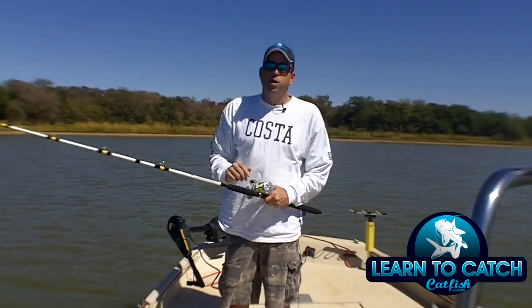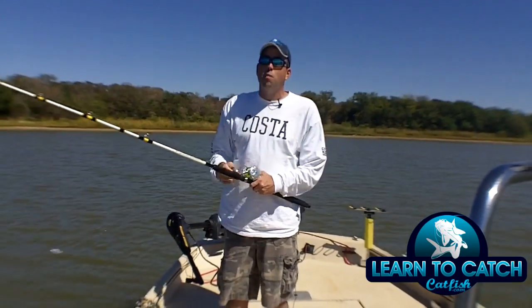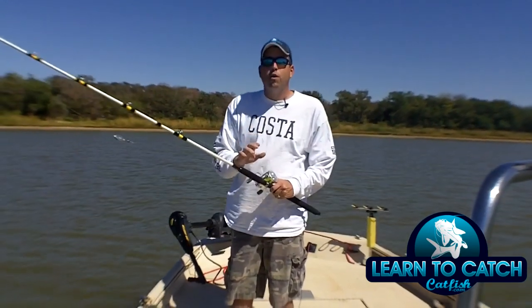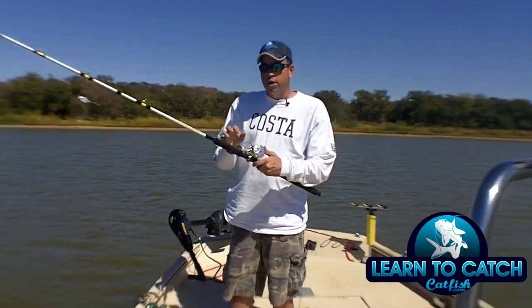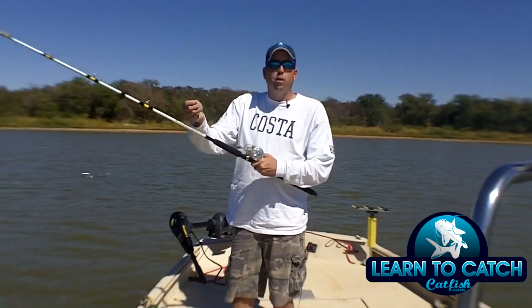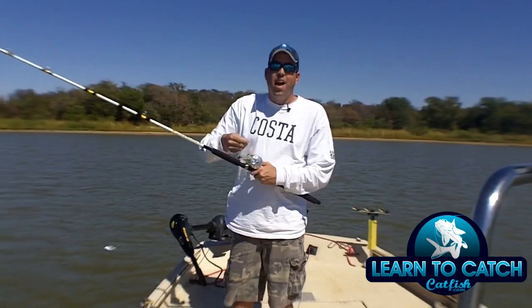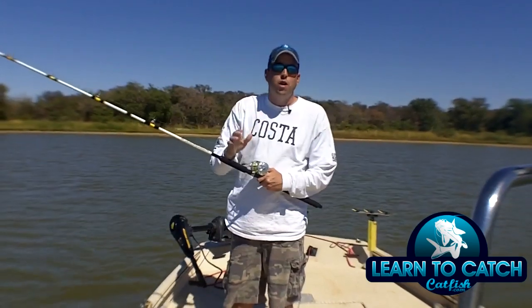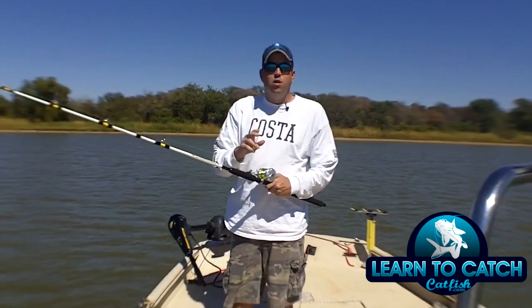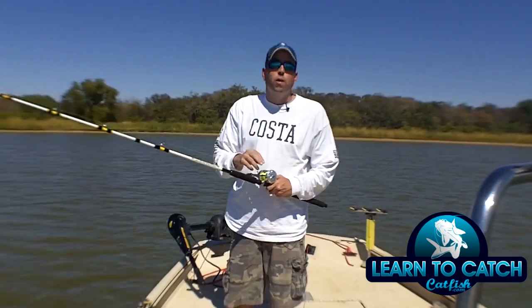If you don't have a fishing reel with a bait clicker or a line alarm on it, you should definitely look at getting one. That's how you use the bait clicker function on a fishing reel — you're going to turn the clicker on, disengage the reel with the button pushed in like you were going to cast, and allow the fish to run with the bait and the fishing line.